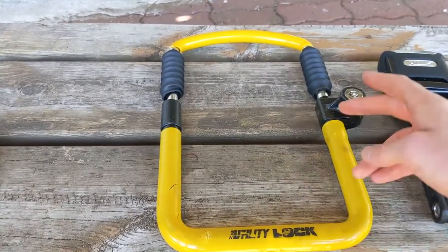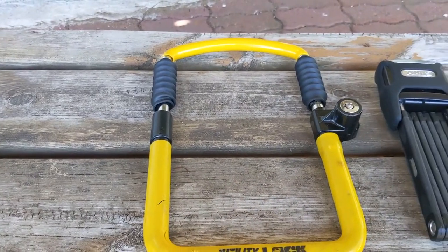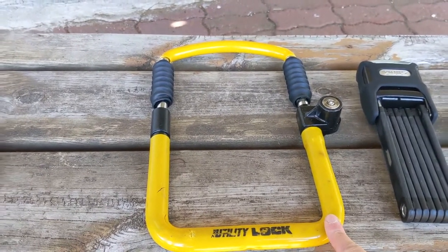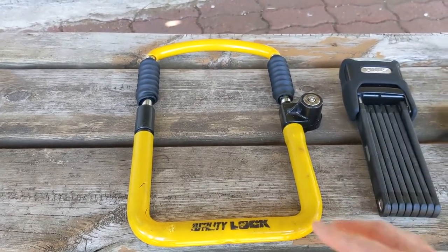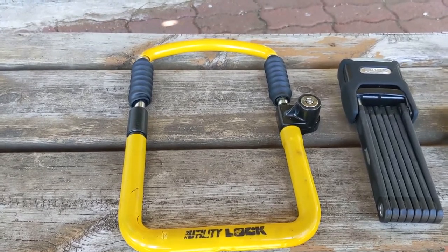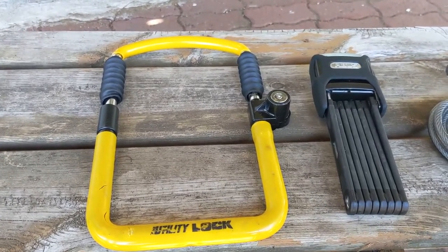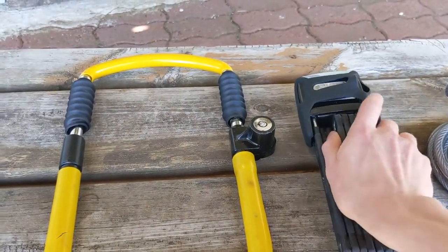However, most U-locks don't have that function of adjustability. I think that's probably a big security factor — I would think this lock would be pretty easy for a thief to cut through. We often put it in our backpack, which is again not ideal. I think it's one of the downsides to many of the U-locks on the market today. There are some mounts you can get, and if you can find one that works with your bike and is the correct size, I would definitely consider some of those U-locks.